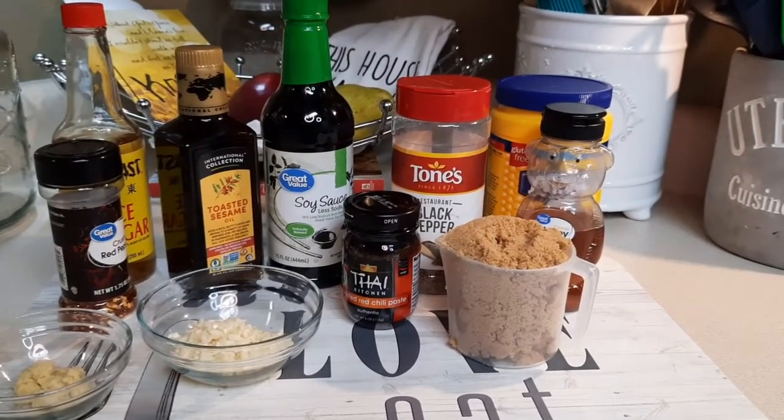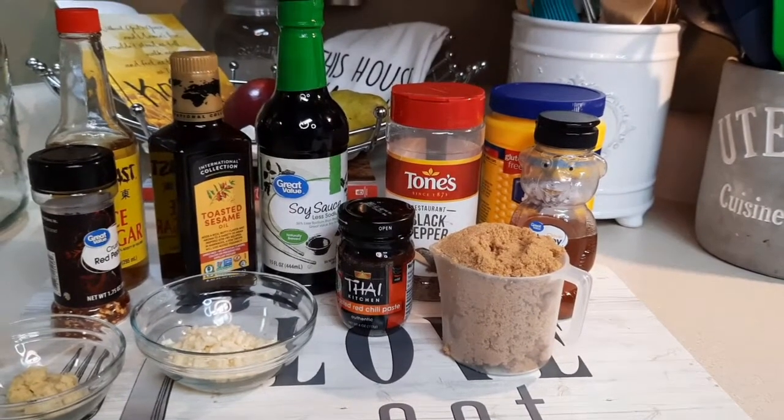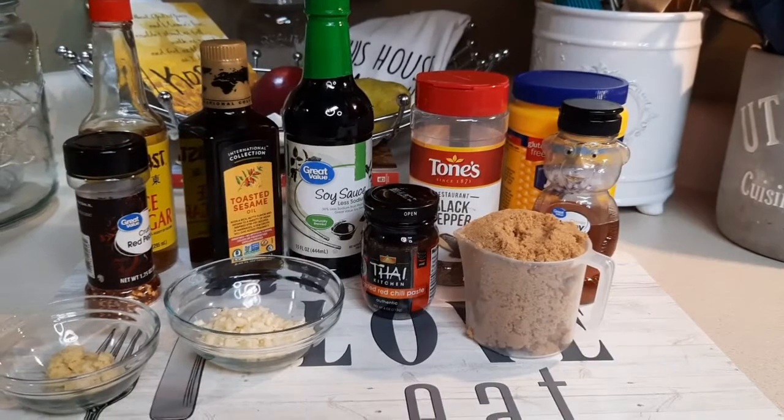Hi, I am Diane Applewhite. I am going to show you how to make this sweet, spicy, savory stuff called Korean barbecue sauce. Watch.